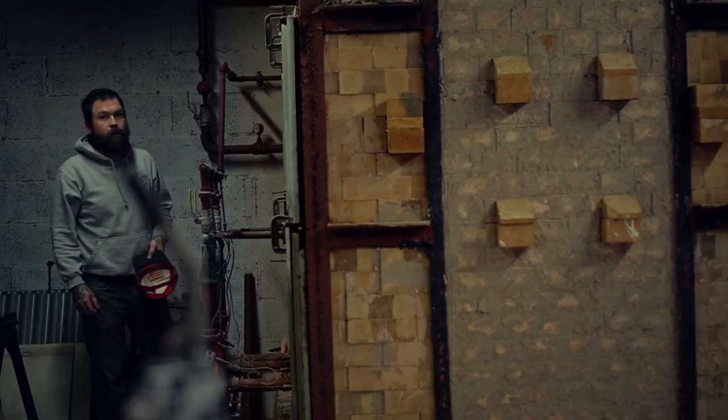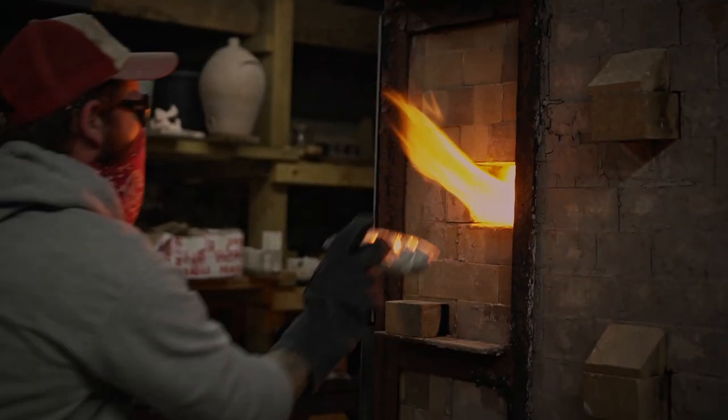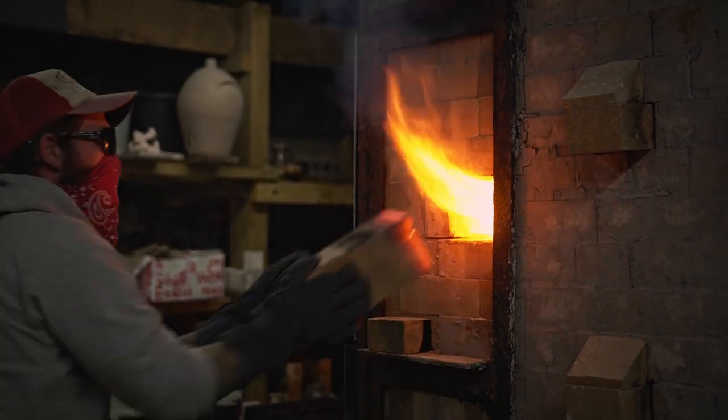It shows everything — there's not much to hide behind. Nobody's going to make it look like this unless they're firing like this.